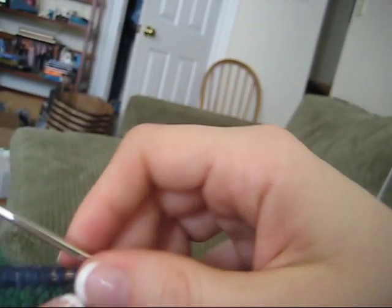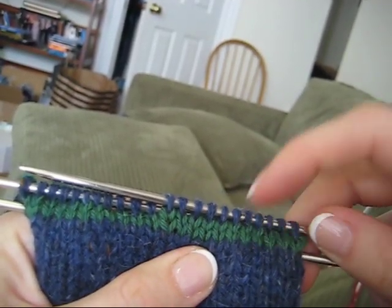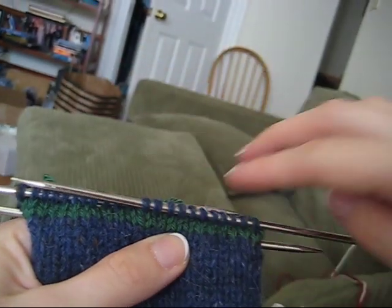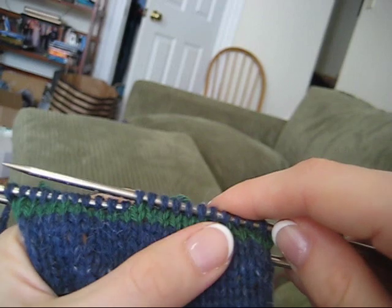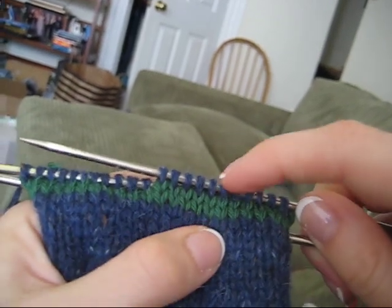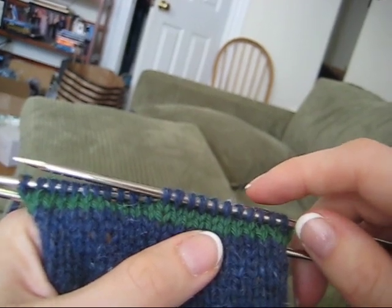You can now see that we have these two rows of green and the stripe will remain here as I continue and finish the mitten. Then we will come back and cut out these stitches, picking up the stitches on either end to finish up our convertible mitten.